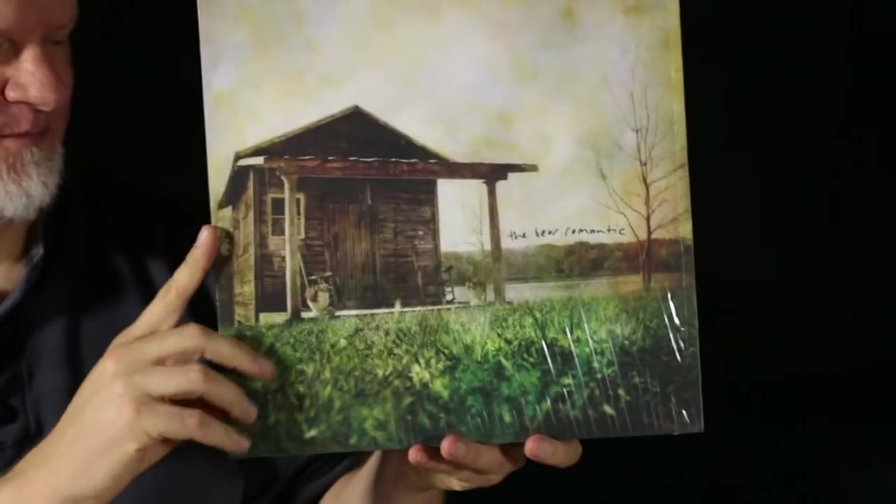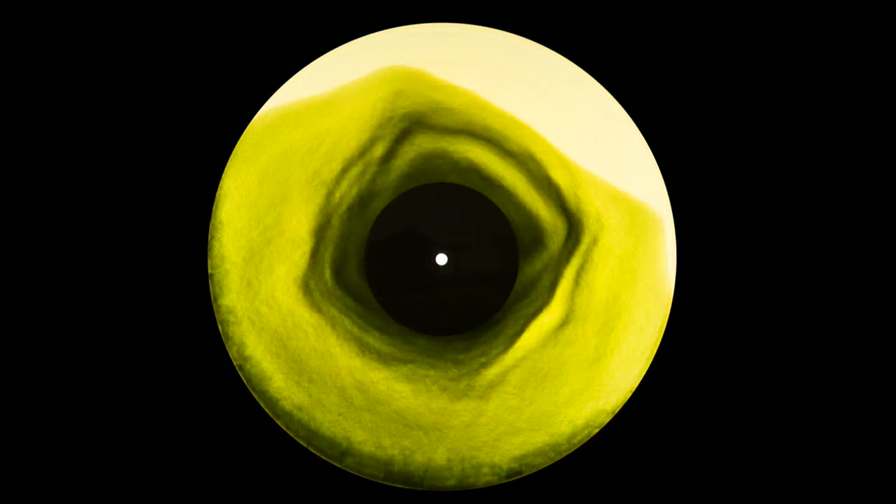I have a handful of albums like this Bare Romantic album. This one is transparent, or translucent, and then has color swirled in the middle of it. So this one kind of looks cool both in front and behind.